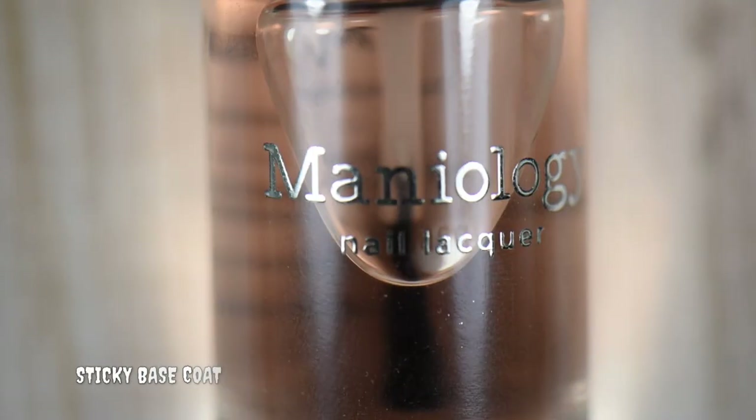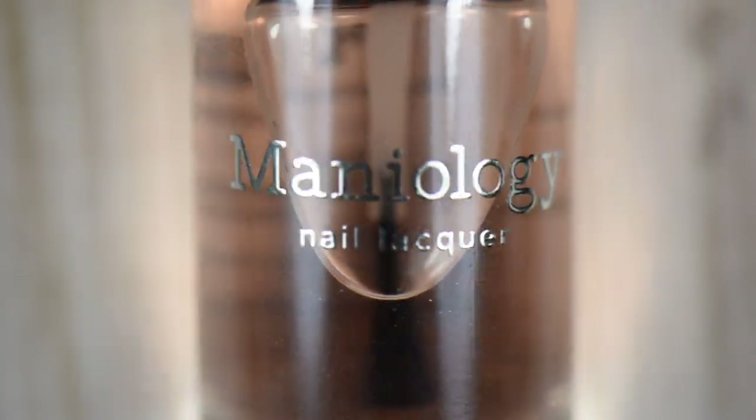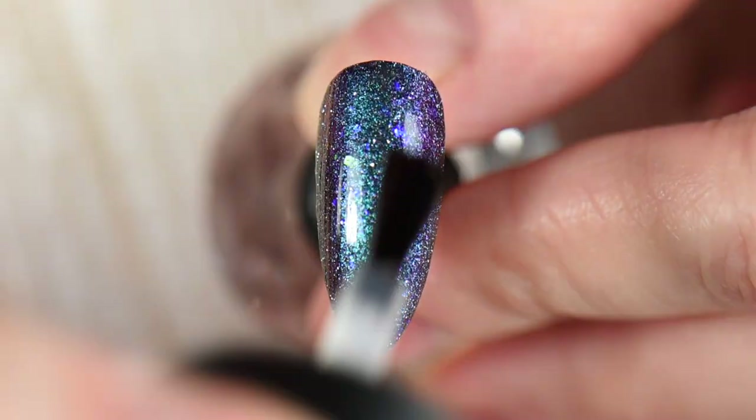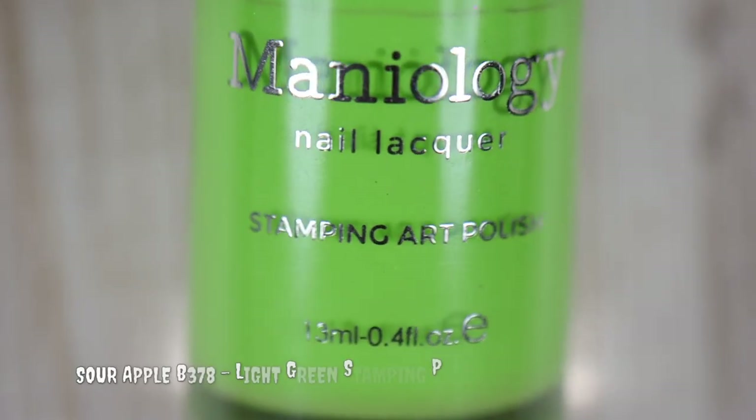Once the nail is completely dry, I go in with my sticky base coat by Maniology. This is great when you're trying to adhere multiple stamps and need some tack. I wait about a minute and then I can go in with stamping, which makes it a lot easier.